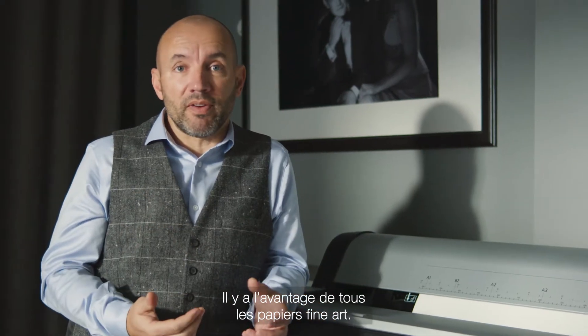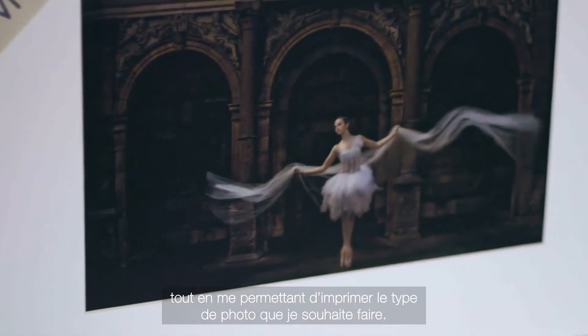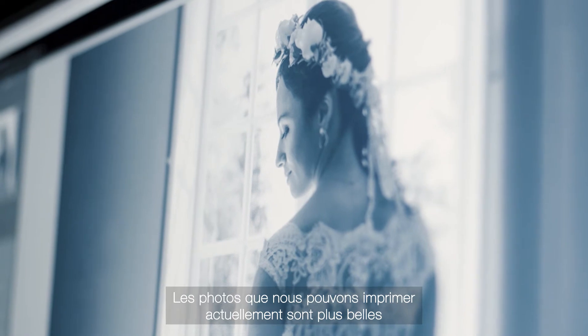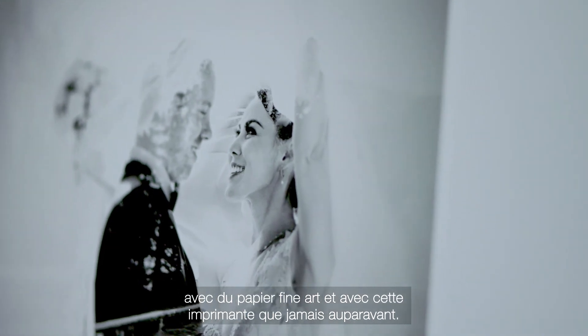There is an advantage to all the fine art papers. Each paper will allow me to choose the type of image that I am going to print or want to print. And we are able to make more beautiful photos, finally, with fine art paper and with this kind of machine that we could not do until now.